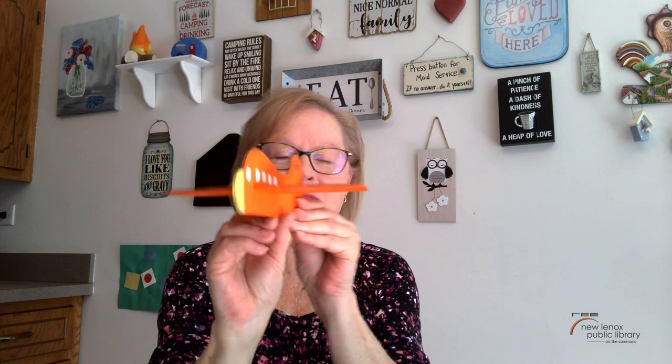Hello, welcome to Art Club. I'm Miss Liz and today we're going to be painting airplanes. Here are a couple of samples that I made up ahead of time so you can get an idea of how you want your airplane to look.